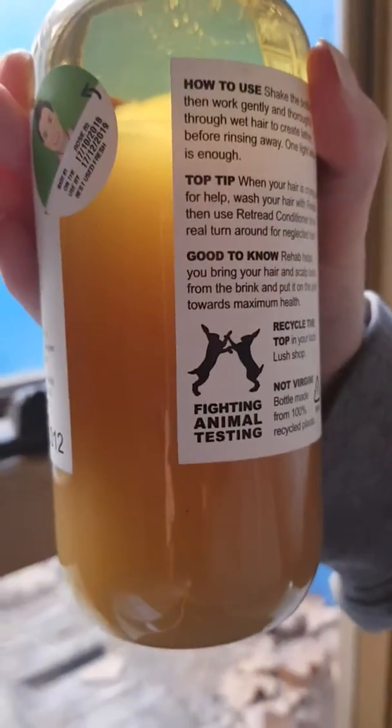I find Rehab gives you more of a shine than I Love Juicy. I Love Juicy is definitely a true clarifying shampoo — it will get rid of all that oil, leave your hair soft, manageable, and shiny — but I find Rehab gives you that extra shine. Also, as you can see, there is some sediment in this bottle.